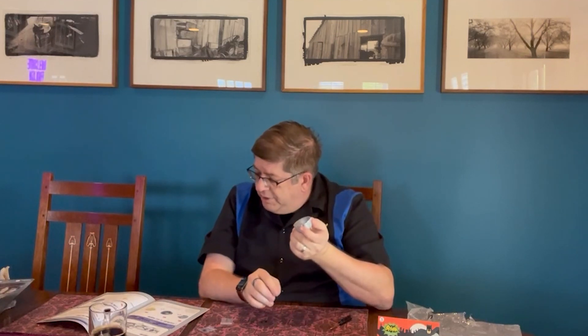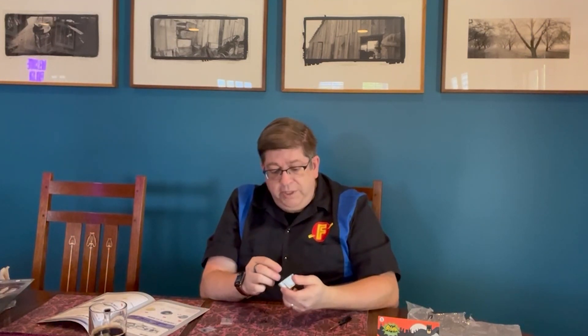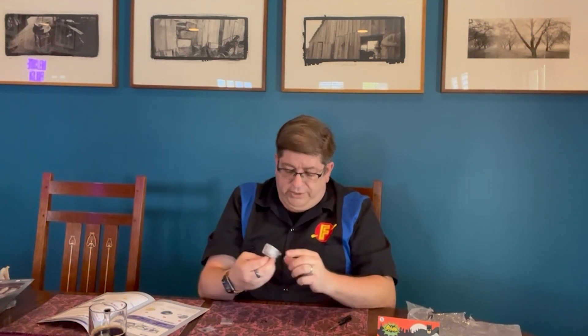Next step is securing the gearbox connector to the inside of the bell housing using two DM screws. Each screw is labeled in a little baggie — really appreciate that. There's always an extra, which is so far so good. I haven't necessarily needed it, but I'm always glad that it exists. This is going to be a little difficult.